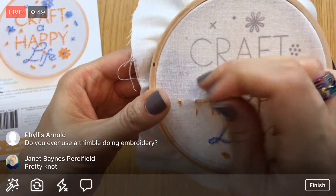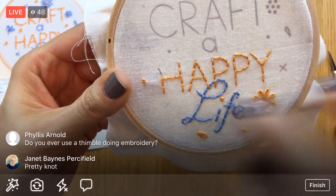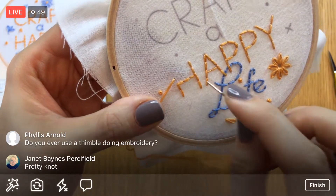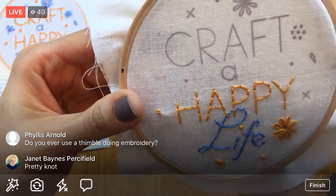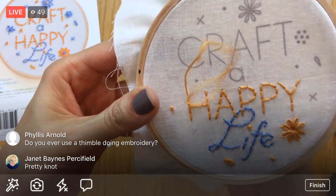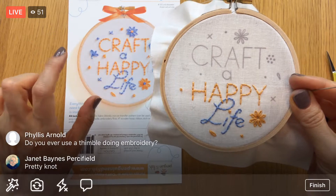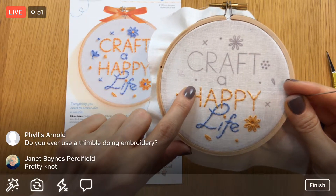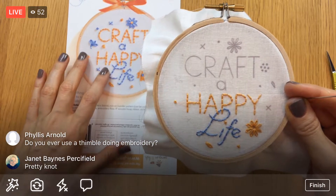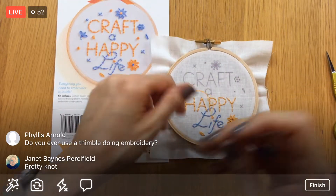Now jumping back to finish the rest of the H. I notice a little fuzzy area and I think that's where I accidentally stabbed it with the needle earlier — I don't think it'll be very noticeable to anyone. Done with 'happy'! Let's map out the next area. I'll hop up to this French knot and then start the letter C — I won't get all that far, but I'll get enough stitches so it's easy to weave in and be done with this piece of floss.